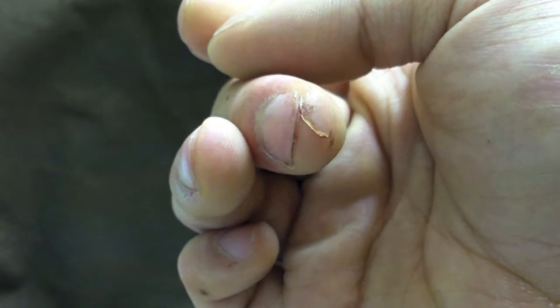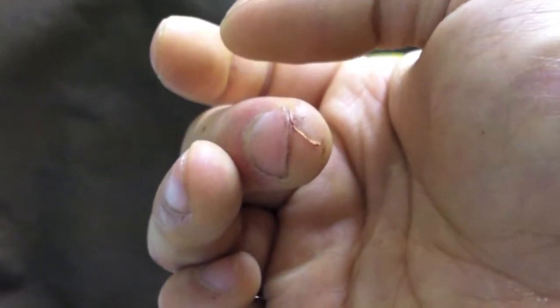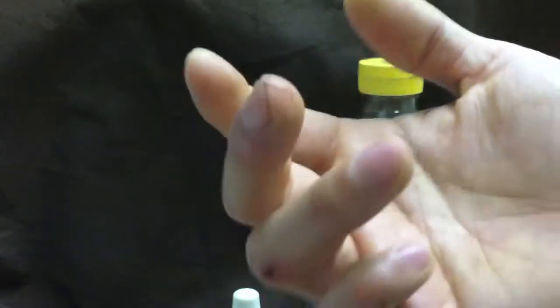When it's bleeding, superglue won't work — the blood will keep causing the superglue to bond to the blood and just fall off. Does superglue work to seal the wound? Yes, definitely — we're talking like 80-90% back to normal, fully functional. The trick is, when it's bleeding, you've got to get it to stop bleeding first.